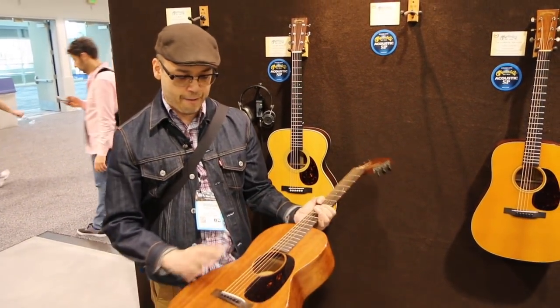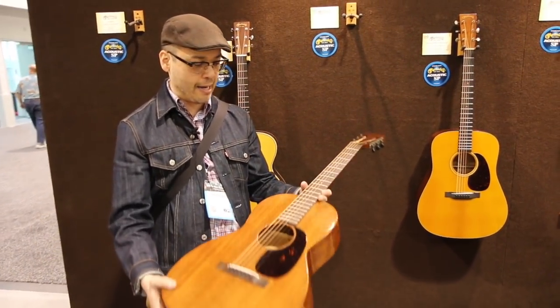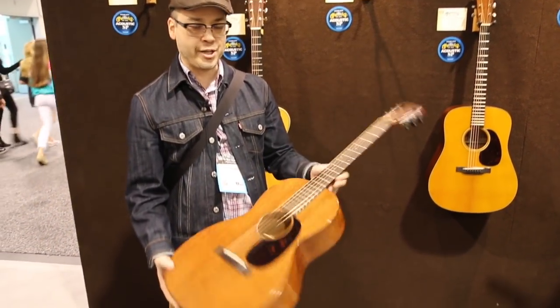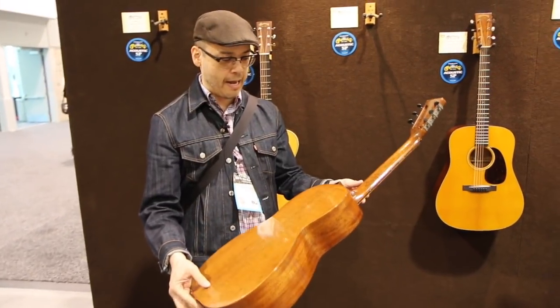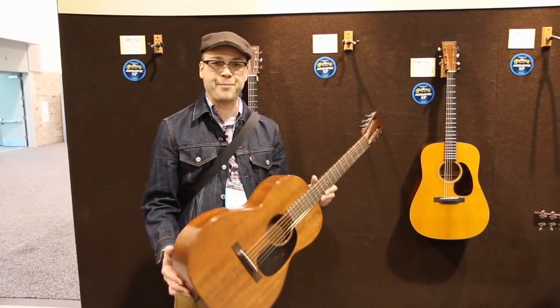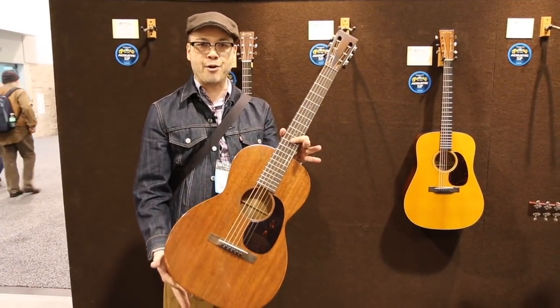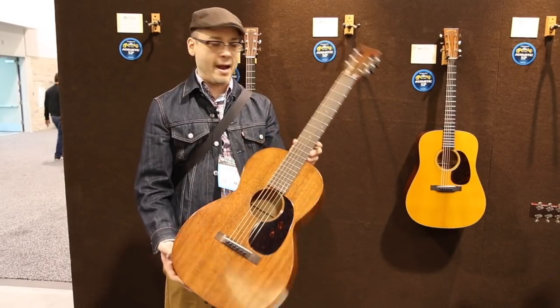The authentic line of course is true to the early guitars — real hide glue, no adjustable truss rod — but every one of the authentic guitars we've had come through the stores have been exceptional instruments. This one will be no different. Brand new for Martin here at NAMM 2018.